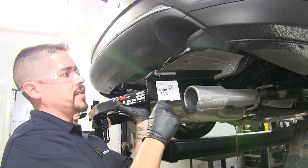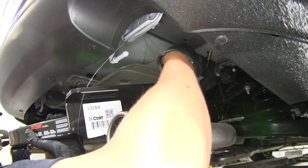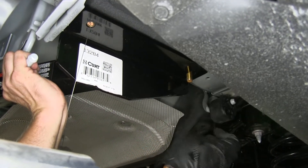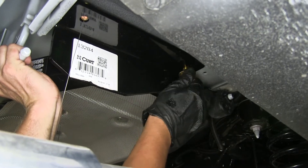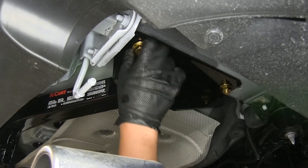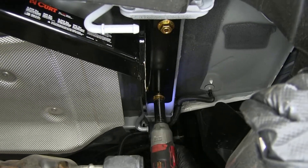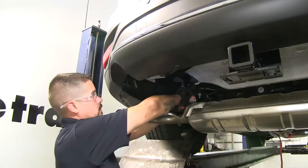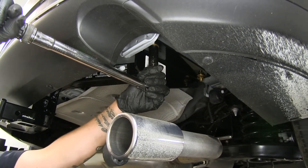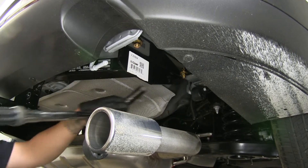With an extra set of hands, we're going to lift our hitch into place. You just want to make sure you put your pull wires through the corresponding holes going from the top of the hitch going down. Remove the pull wire, then take a half-inch flange nut and get at least one on each side so the hitch will hold itself up. Secure the rest of your hardware at least hand-tight. Then come back with a three-quarter-inch socket and snug up all the hardware, and finally torque all the hardware down to the specified amount in the instructions.